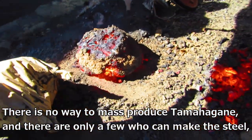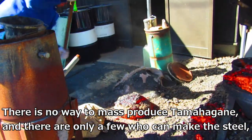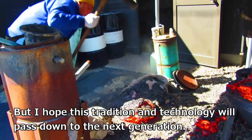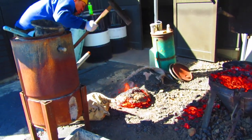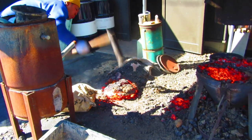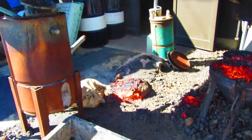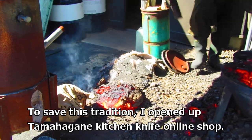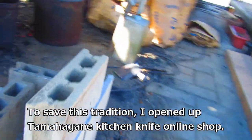There is no way to mass produce tamahagane and there are only a few who can make the steel, but I hope this tradition and technology will pass down to the next generation. To save this tradition, I opened up a Tamahagane Kitchen Knife online shop.